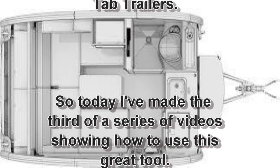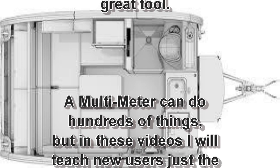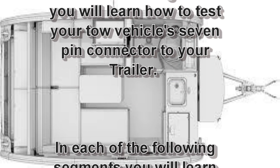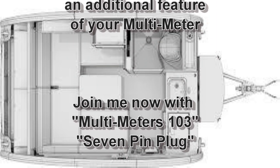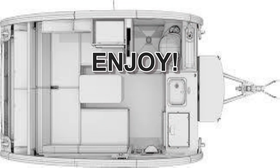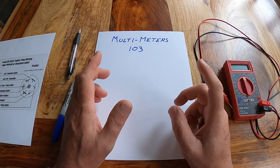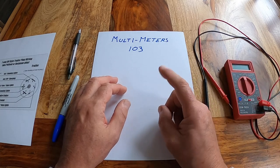Thank you for joining us. Hello, tabbers. My name is Mark. Welcome to my home. You are back in school because this is another one of our multimeter classes. This is Multimeters 103.